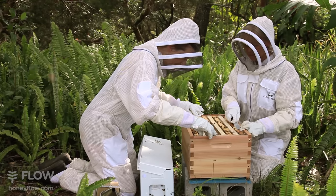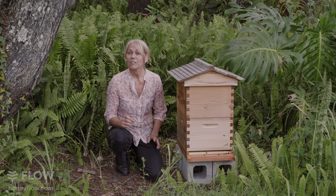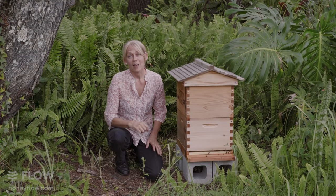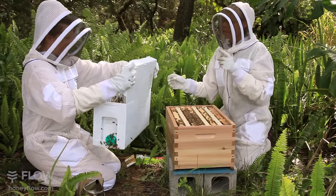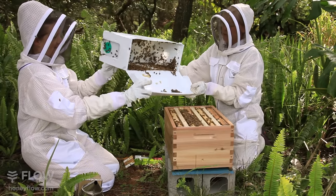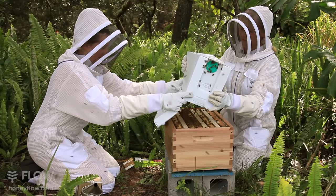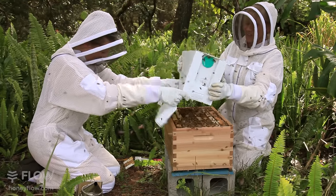Now that we've transferred all the frames, there are quite a lot of bees left in the nuc box. This is when the normal rules of being gentle and calm with your bees doesn't apply. The best way to get the bees off something is to do a quick, swift, sharp movement. Otherwise, if you try and brush or shake them slowly, they just get annoyed and hold on tighter. So we'll just give a quick shake of the nuc over the brood to get the majority of the bees off.